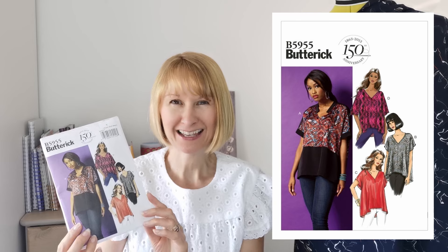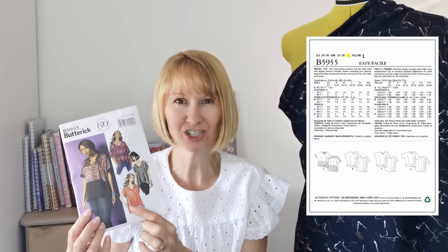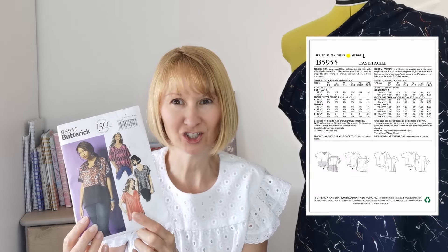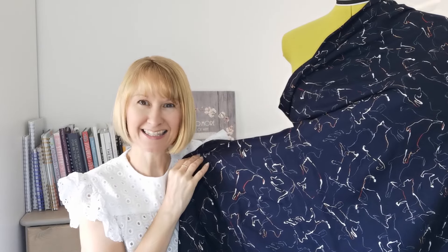Hello everyone, it's Diane at Minerva. I hope you're all having a wonderful week. Today I'm going to be sharing with you a make for this fabulous Butterick top. We're going to be making version C, the v-neck version, and what we're going to be using today is this beautiful Minerva exclusive range viscose chalé fabric, and this particular design is called Hair Kitty.